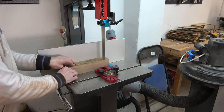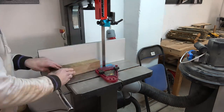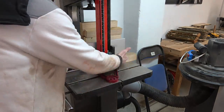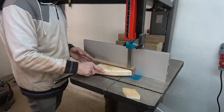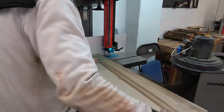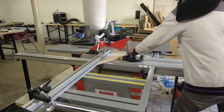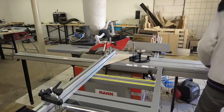Then I went over to my trusty band saw by Laguna and proceeded to re-saw and cut my blanks to size. Before setting up the fence on my table saw I had to cut all the pieces to a 30-degree angle on one side.